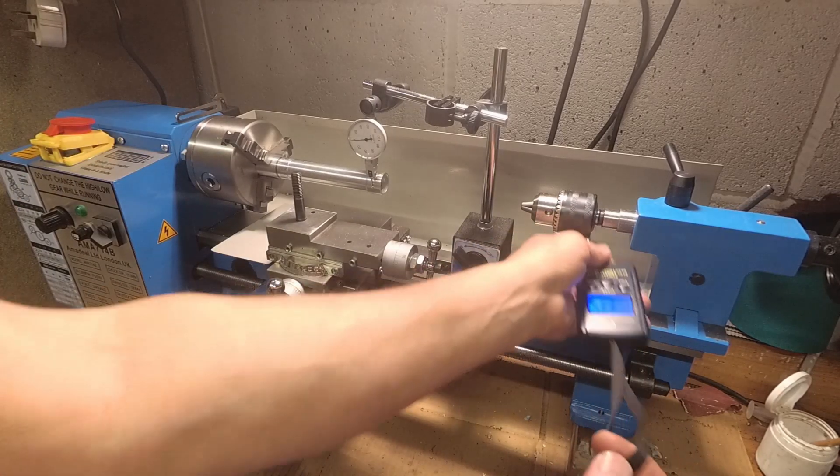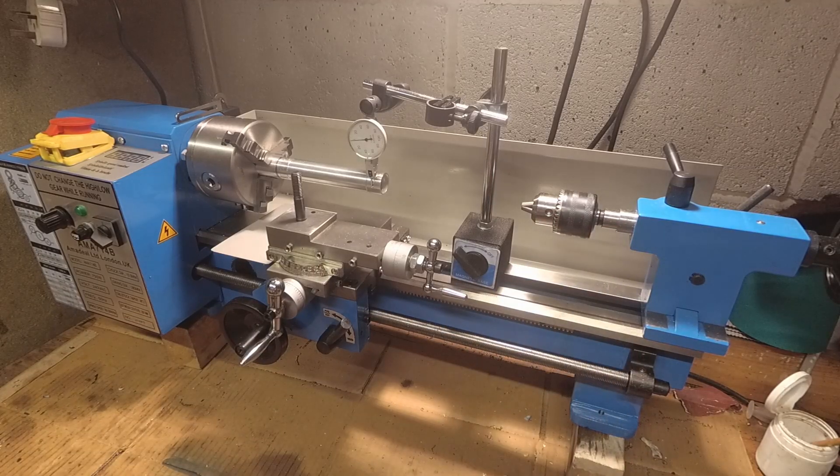This is without the lathe bolted down, so obviously if you're looking for any sort of accuracy then bolting it down is going to help.